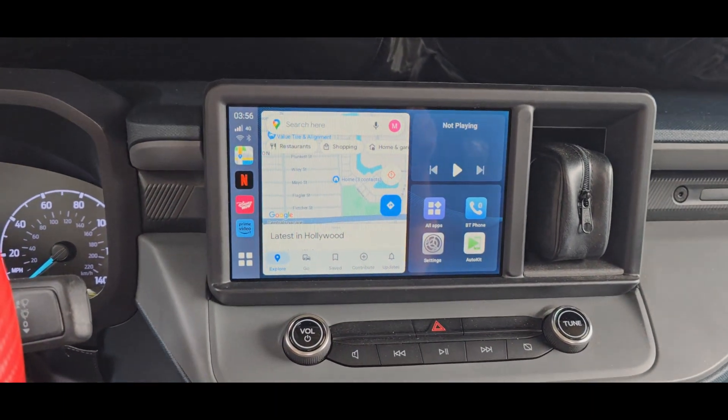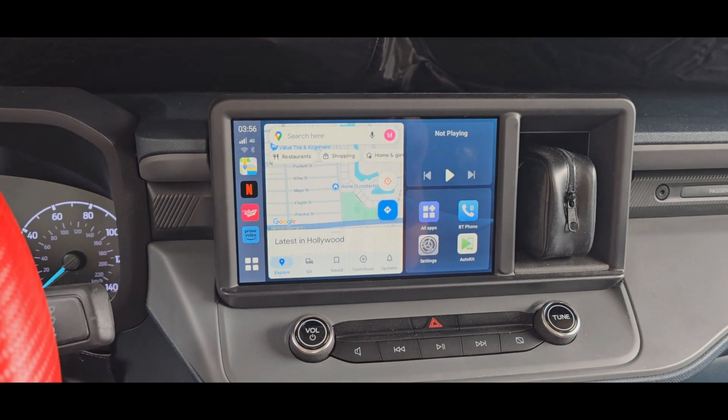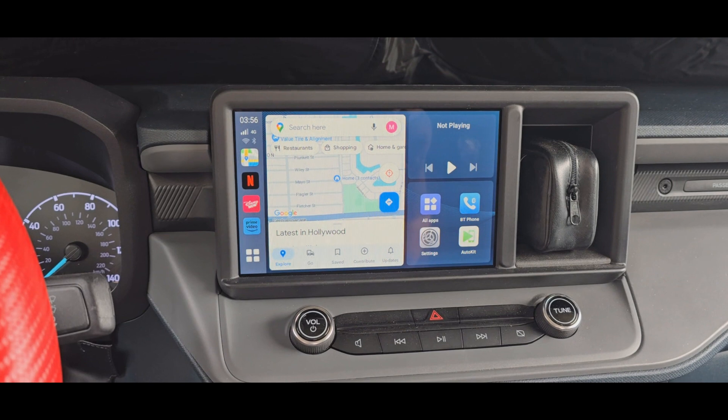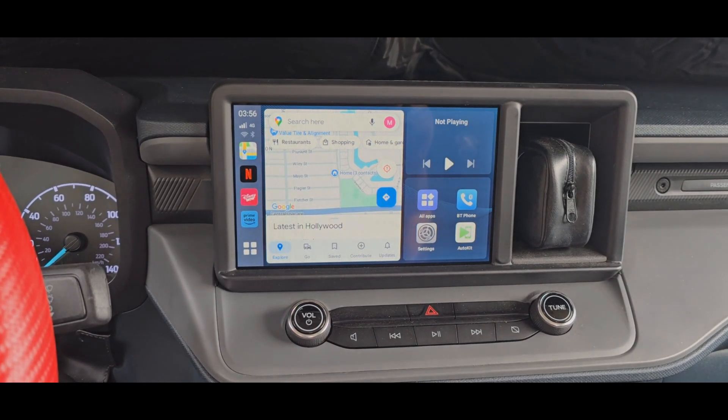That's kind of cool. And I'm using an AT&T SIM card from my Galaxy S24 Ultra — that's right.